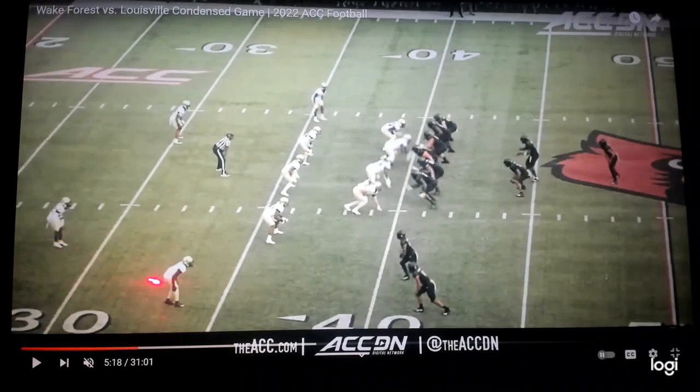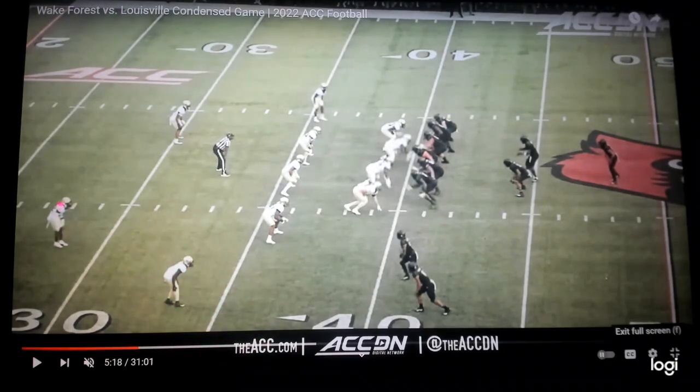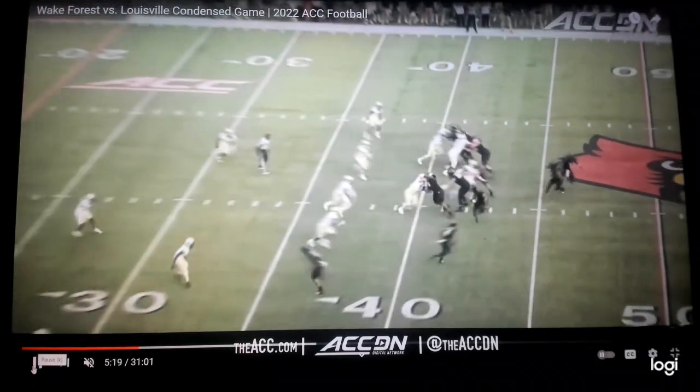The issue is you have two defenders right where you want to throw the ball. So you take your number one receiver — the X receiver at the bottom of the screen — and you run him on a post. He goes vertical at that corner and then angles right at that safety for the post. So one player with one route takes care of two defenders, opening up that area for your fullback to leak all the way out for a big-time play.